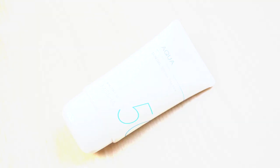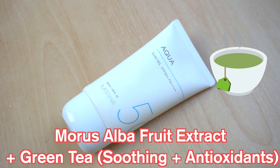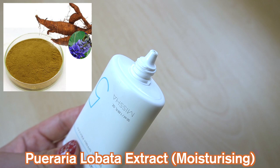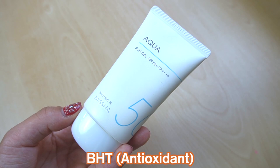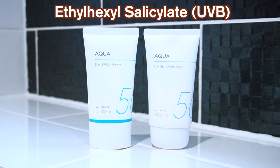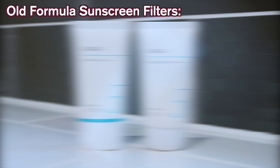In terms of key ingredients, these are quite different. The old formula contains morus alba fruit extract and green tea, both soothing antioxidants, as well as centaurea cyanus flower water, which is conditioning, and pueraria lobata extract, which is moisturizing. The old formula also contains BHT, an antioxidant. For SPF filters, both versions contain homosalate, Tinosorb S, and ethylhexyl salicylate — the rest of the filters differ between them.